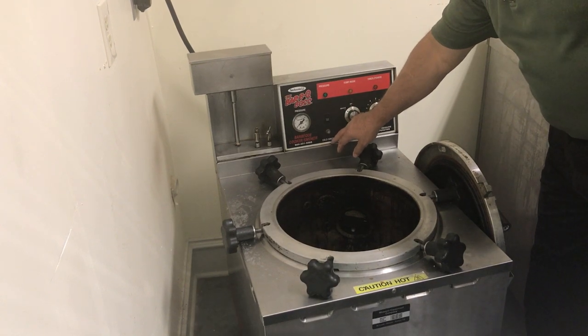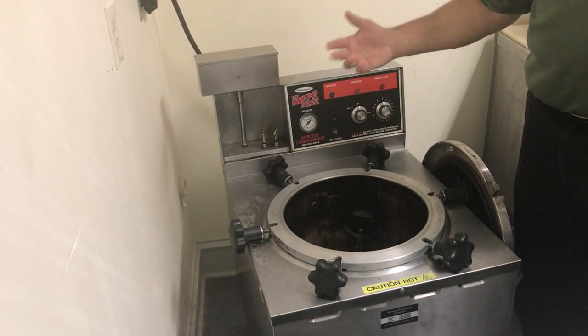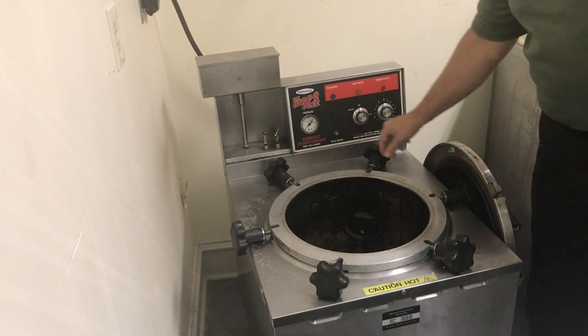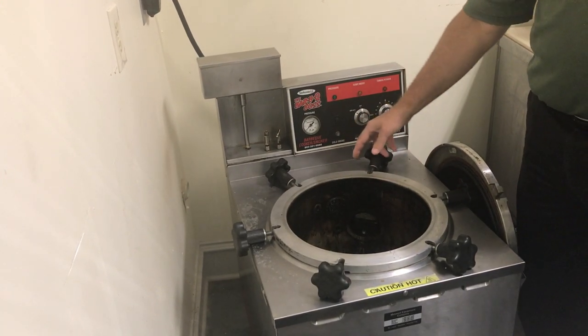There is a toggle on here for cold smoke. So if you wanted to cold smoke a product — say cheese, or put some steaks in here and cold smoke with mesquite — you would flip this to the cold smoke setting. You'd want to do this on the first pot of the day before the outer elements are hot.